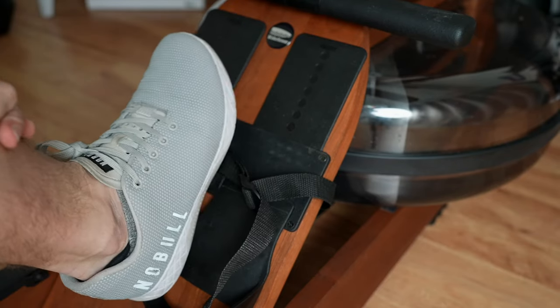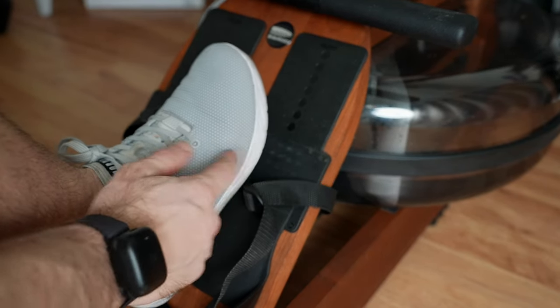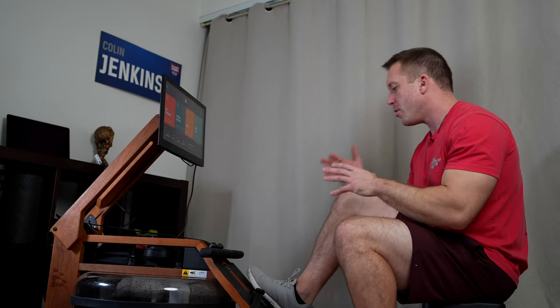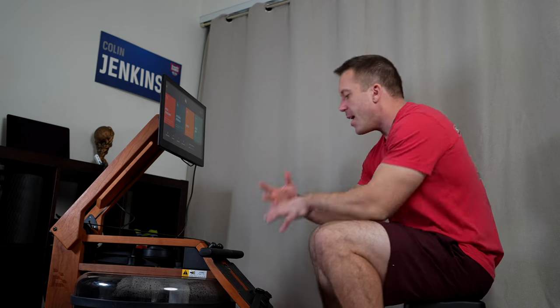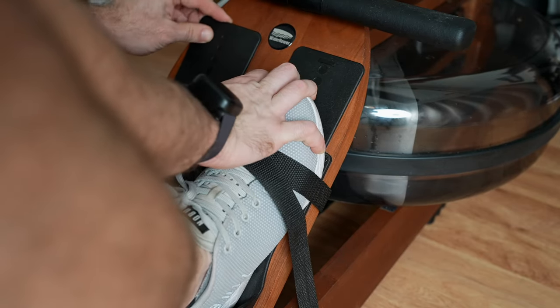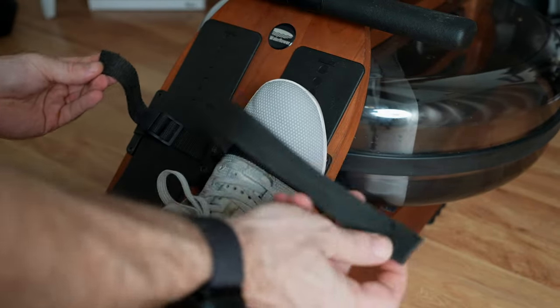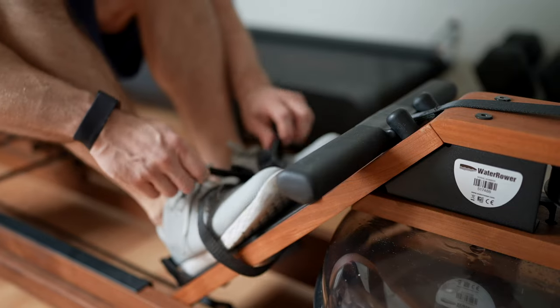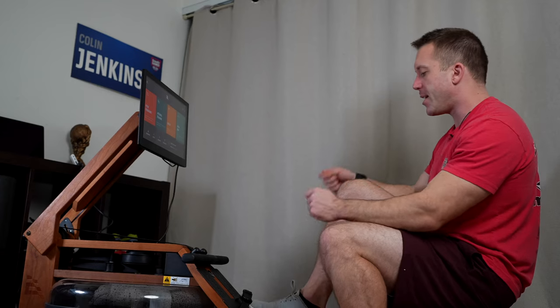To strap your feet in on the Ergata, you need to first set the level of your foot pads. You're going to want to have the ball of your foot match up with the line holding the foot pad, because that's where you're going to be driving off of and where you'll be able to get the most force. Push the center button and lower both foot pads to the same place. Note that these straps are both connected together, so make sure they're even before you put your feet in, then just slide your feet in and tighten them up.